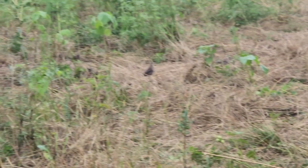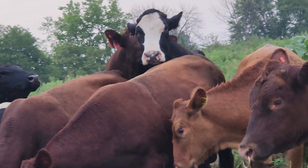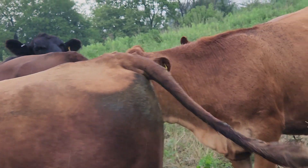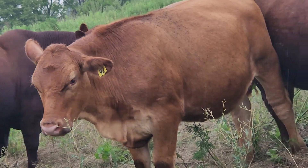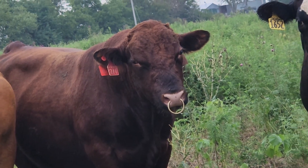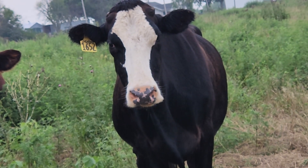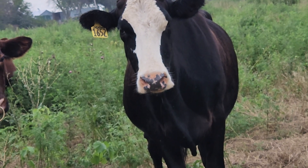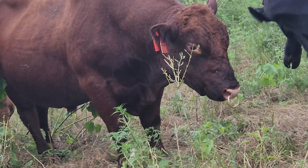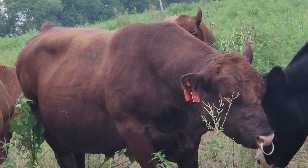The cattle are very content. They followed me around a little bit here just because they could. There's old Cody Bull, and he seems to be interested in my Amish neighbor's milk cow. She's a Normandy Jersey is what he says, but she looks more like a Brown Swiss. She's here because she needs to see Mr. Bull — she's here for a visit.